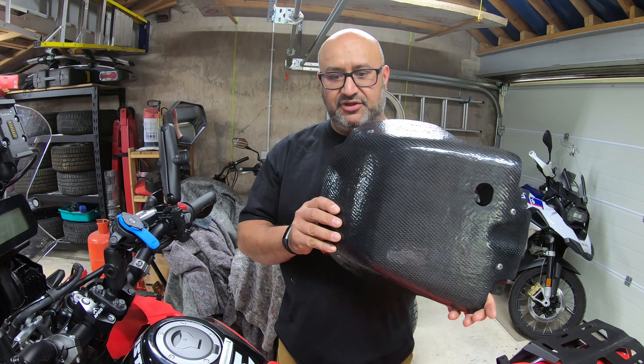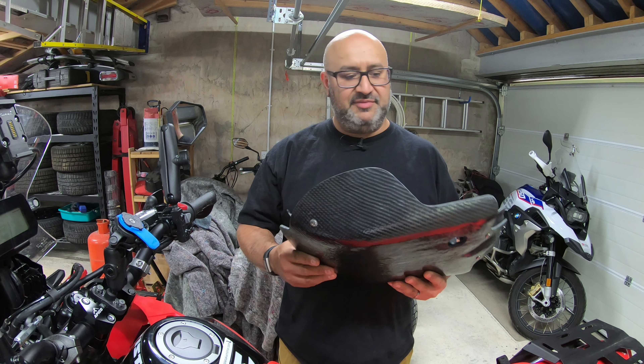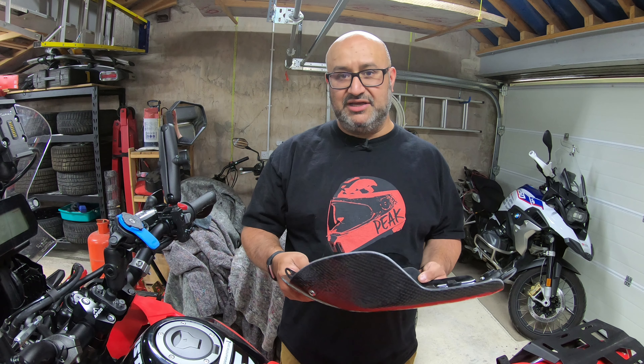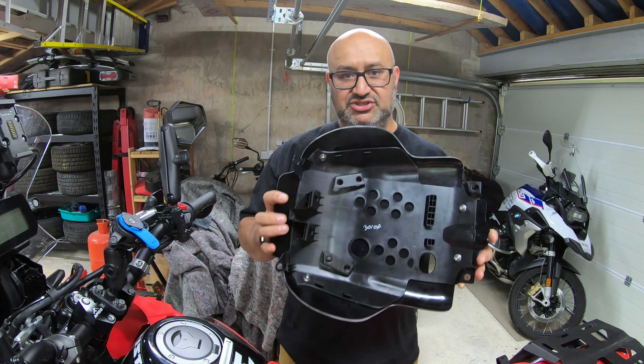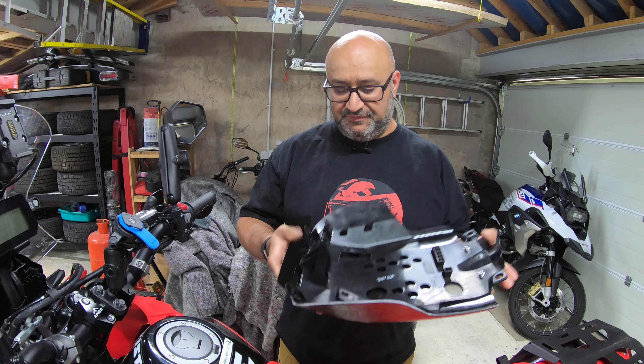It seems to be working fine so far and I've been using it for lifting the bike. Now there's a company in the UK called Kodama Composites who make quite fancy-looking protection for the Honda CRF 250 Rally as well as several other bikes. What I've got is their prototype for the Honda CRF 300 Rally — it's made from carbon fiber with aramid and Kevlar, it's pretty light. This isn't the finished version, just a late-stage prototype. On this side you can see it's bolted to the stock bash guard, so the holes should line up perfectly.